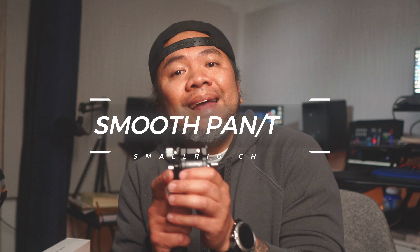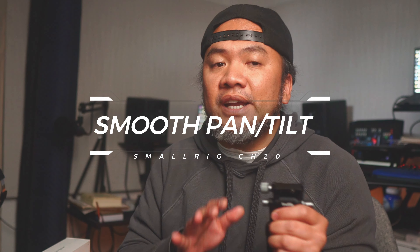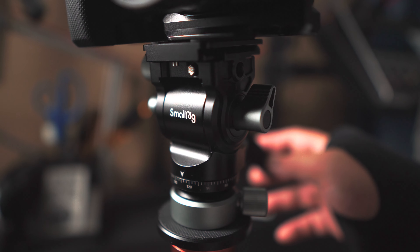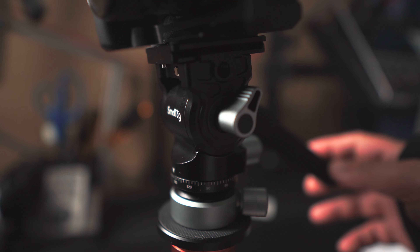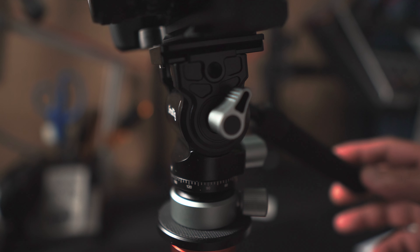First, smooth panning and tilting. The CH20 features a fluid damping system ensuring smooth and precise panning and tilting movements. This allows you to capture professional-looking shots with ease.